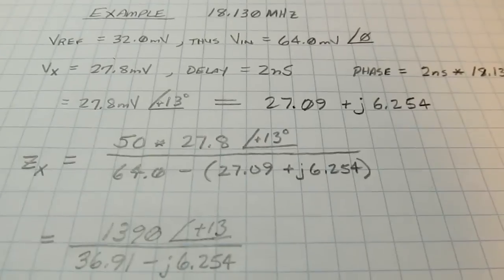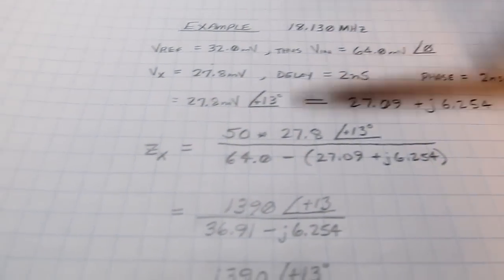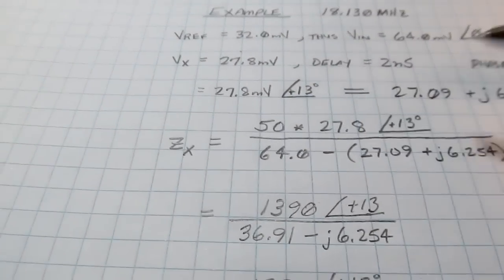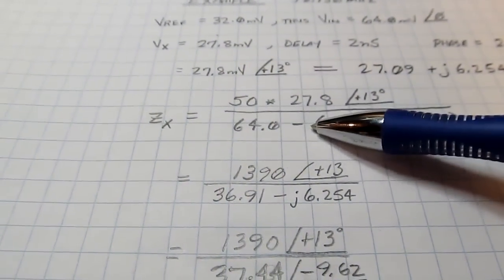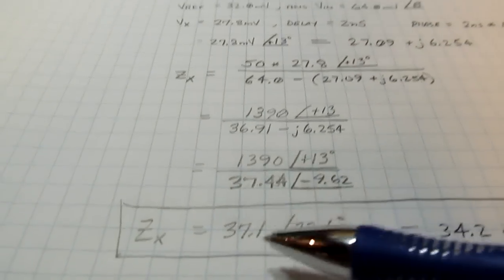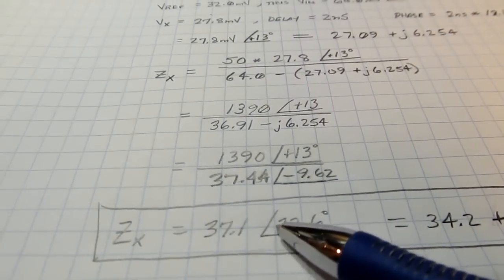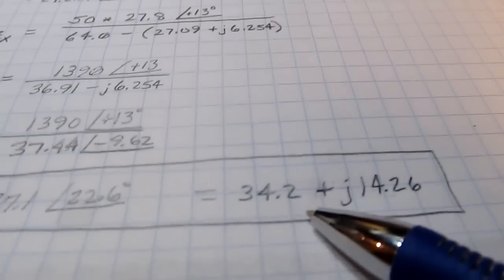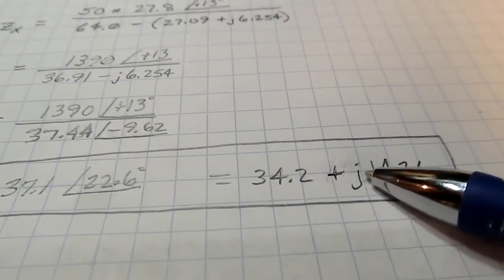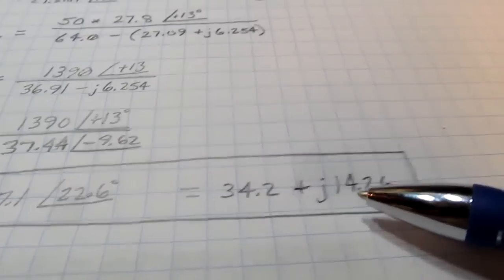Converting to rectangular form - for those familiar with complex numbers there's the rectangular and polar form of that voltage. Plugging those into the equation, using rectangular form at the bottom to make addition and subtraction easy, we wind up with a complex impedance of 37.1 ohms with a phase shift of positive 22.6 degrees, indicating it's moderately inductive. Converting to rectangular form gives 34.2 ohms resistance with 14.26 ohms of inductive reactance. That's the complex impedance of the antenna as viewed at that port.